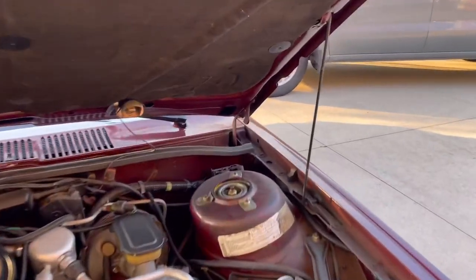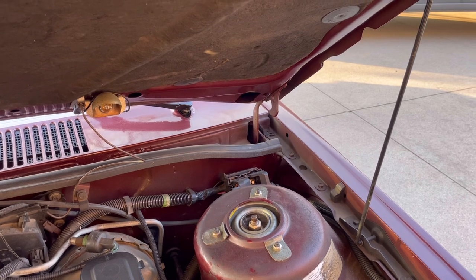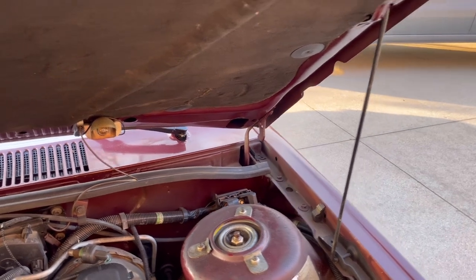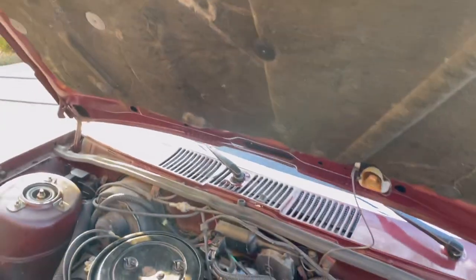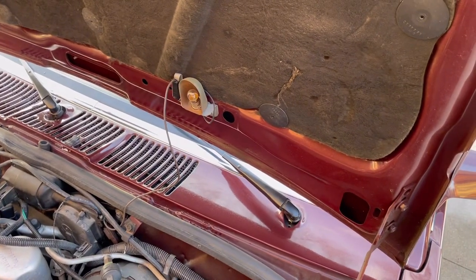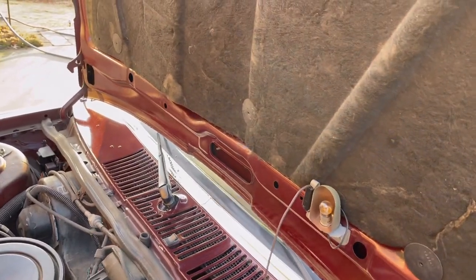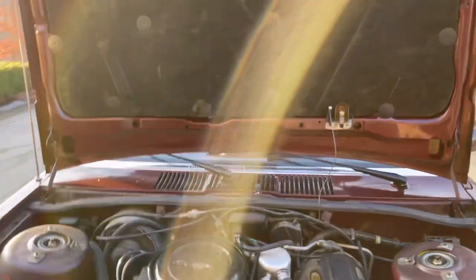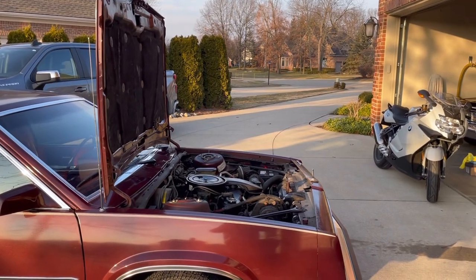You'll notice here that there actually is a hole right there — that was for a service prop rod that the dealers could use to open the hood even more. You can basically do the same thing yourself. Just take the prop rod out and slowly raise your hood. You may have to unplug the under-hood light if you have it, but the cord is long enough. It'll kind of bump up against the wipers, but it's not hyperextending — it's not under tension at all. That was done purposefully for service.